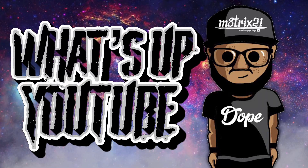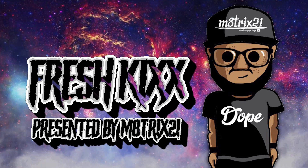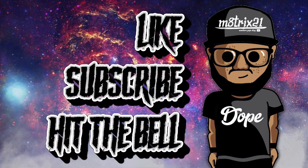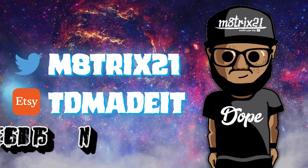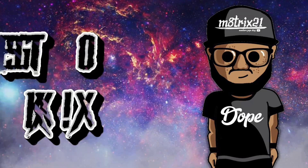What's up YouTube, it's your boy Matrix 21 back with a new episode of Fresh Kicks. Before we get into it, make sure you hit that like button, subscribe to the channel, hit the notification bell so you never miss a video. Check out my Twitter page at Matrix 21 and my XP shop at TD Made It — both links are down below in the description.